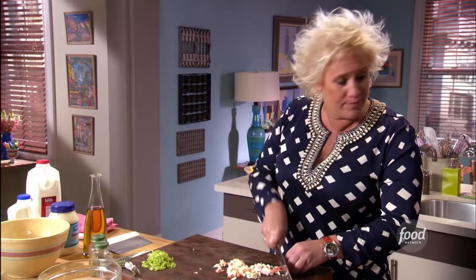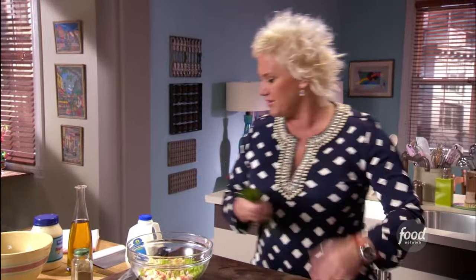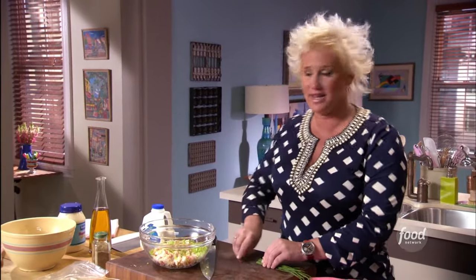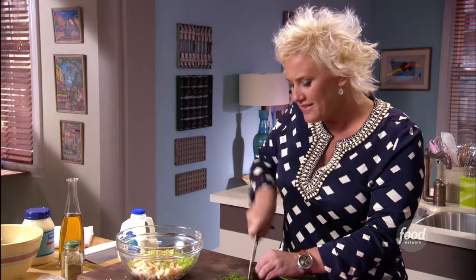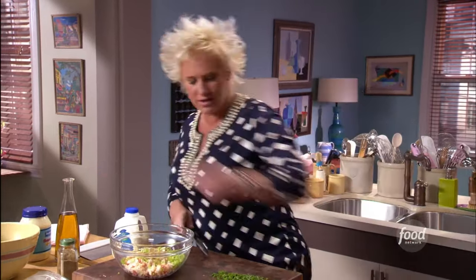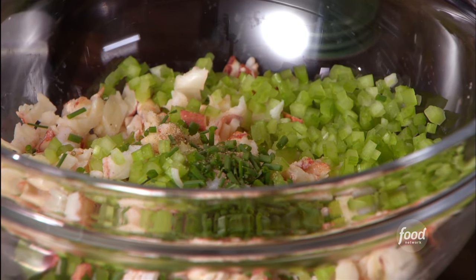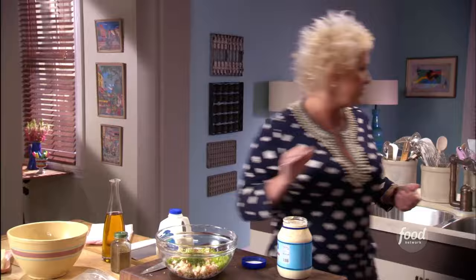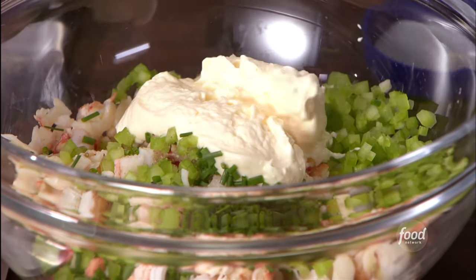I'm going to chop up a little bit of chives and add a little bit of mayonnaise to this. Lobster rolls are not about the mayonnaise — mayonnaise sort of helps the lobsters stick together. I like that little green, fresh, oniony flavor from chives rather than committing to a whole onion, because I don't want to cover up the flavor of my sweet lobster. I have celery in there, and I'm going to add a little bit of celery salt. I'll start with about a half a cup of mayonnaise — you can add a little bit more if you'd like.